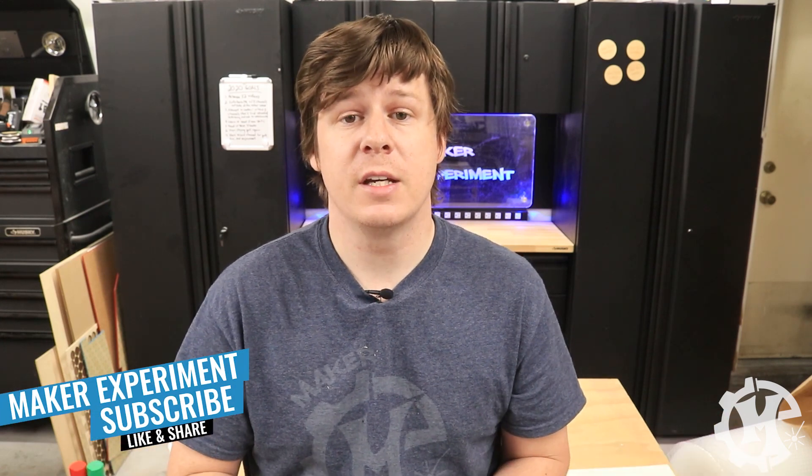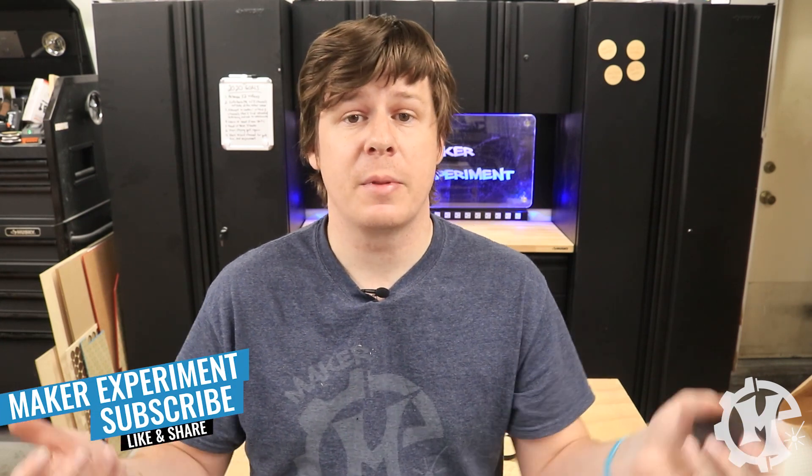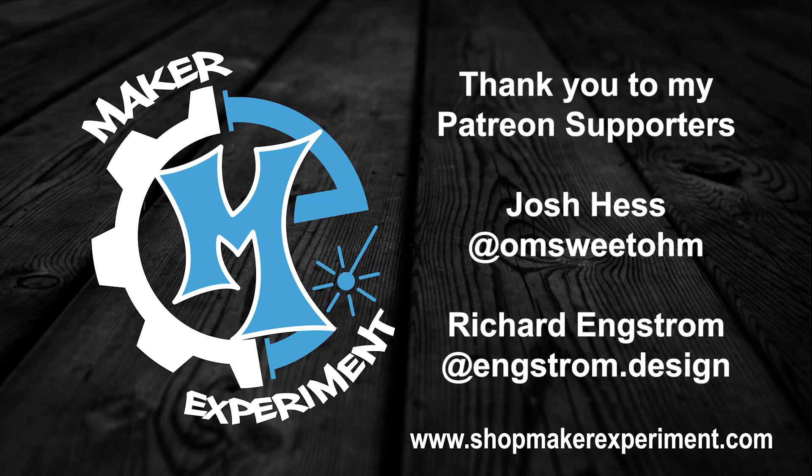Hopefully you enjoyed the video. If you did, give the video a thumbs up. Subscribe to the channel where I come out with new videos each week. And be sure to check out my Instagram at Maker Experiment where I share projects like this along the way. But that's going to do it for this video and I'll see you in the next one. Bye.